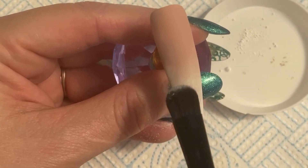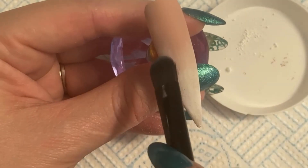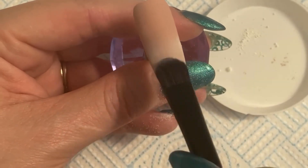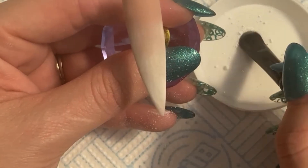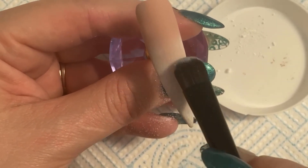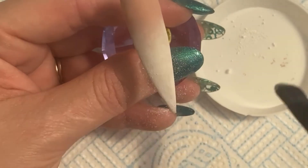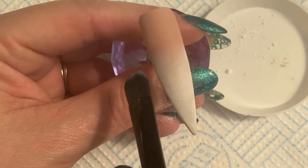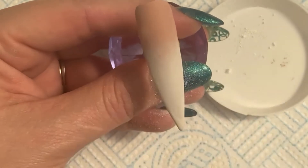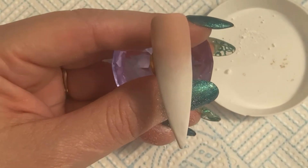Doing exactly the same as before — pushing the product into the nail, taking off the excess, and then blending at the top where the pink meets the white. Adding more down the bottom to make it stronger. This is actually my first time doing this with you guys here — I hadn't done this prior to the video — and look how easy it is to apply. It's a game changer when you're talking about french ombre, in my opinion.